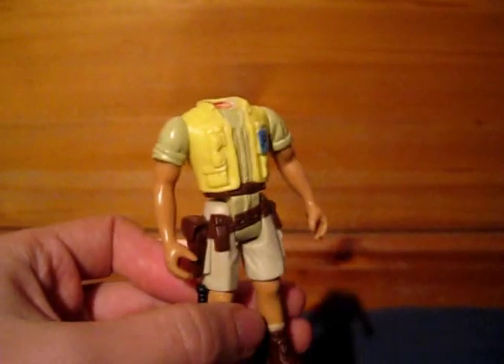Rather sadly, this is all that remains of Robert Muldoon in my original collection.